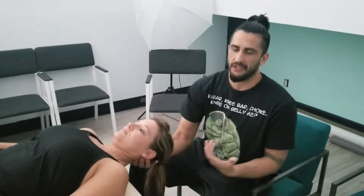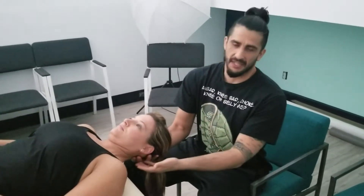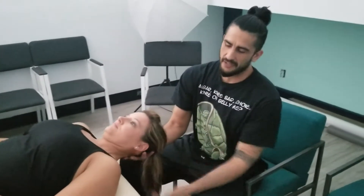But I want to show you just a small different thing that you can do to actually help strengthen more on the front and your deep neck flexors, and at the same time elongate the extensors in the back.